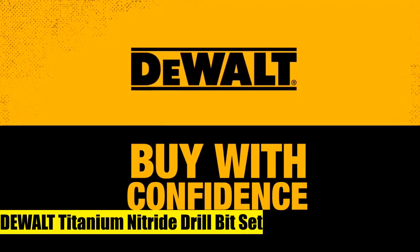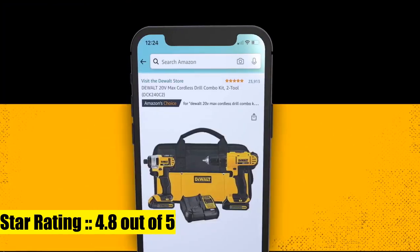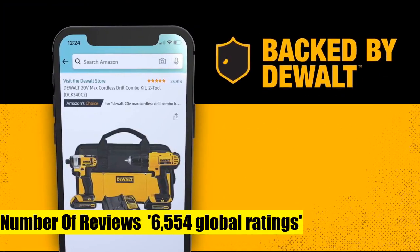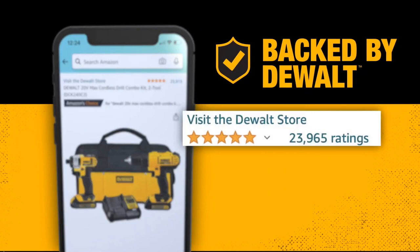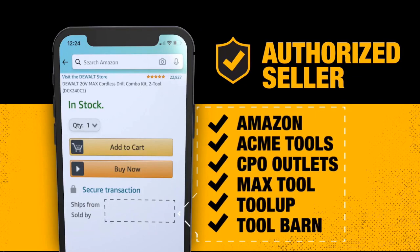Dewalt Titanium Nitride Drill Bit Set. Speed Tip reduces walking. Ideal for drilling in metal, wood, and plastics. No spin shanks. Includes tough case container to keep bits organized. Titanium Nitride Coating for longer life.